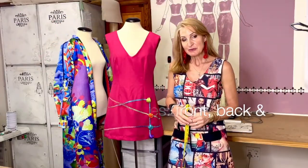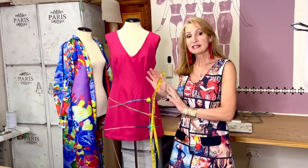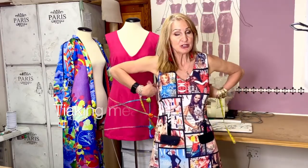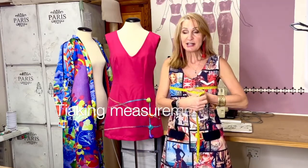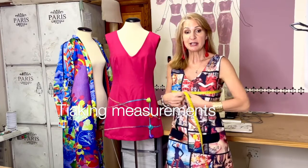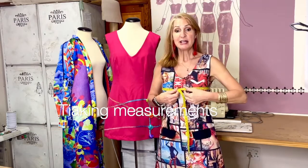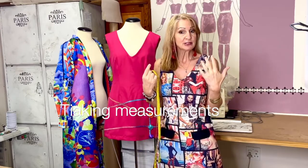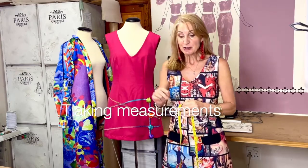Let's go through the measurements you'll need to make the dress and determine what size you are. The first is your bust measurement, taken over the apex area — make sure your tape measure is straight. Always stand in front of a mirror and look at yourself as you measure, so you can see the tape is straight. Every time you look down, your body shifts and your measurements could be inaccurate.